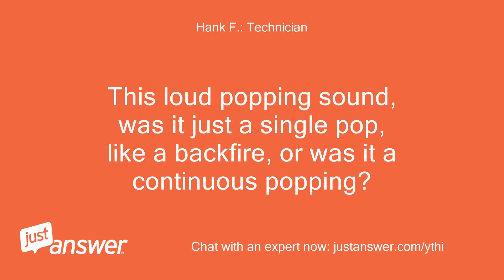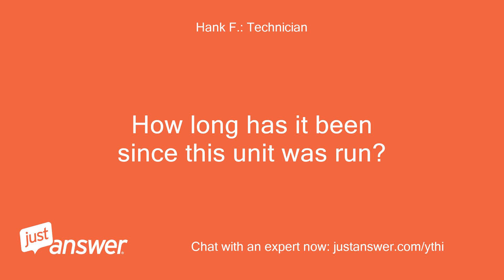This loud popping sound — was it just a single pop, like a backfire, or was it a continuous popping? How long has it been since this unit was run?